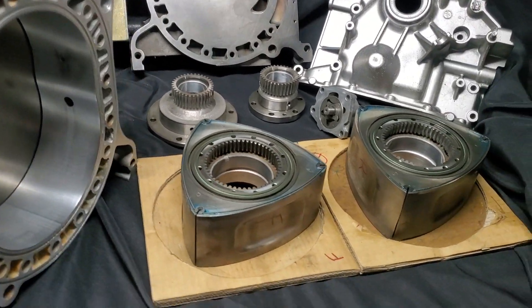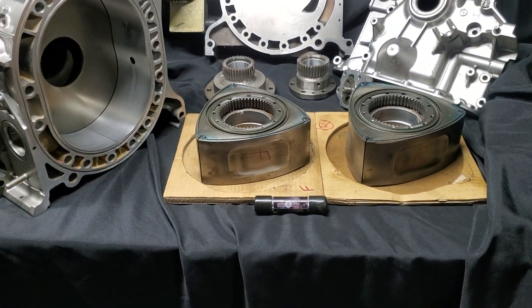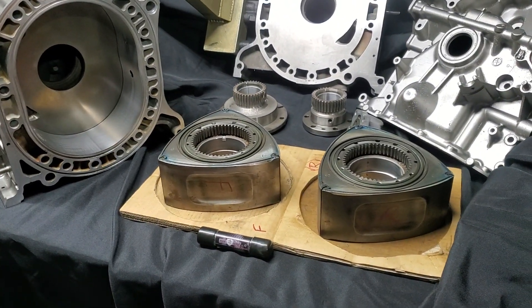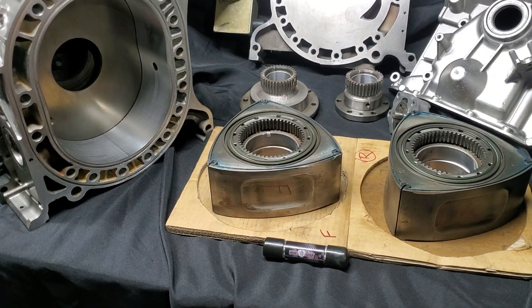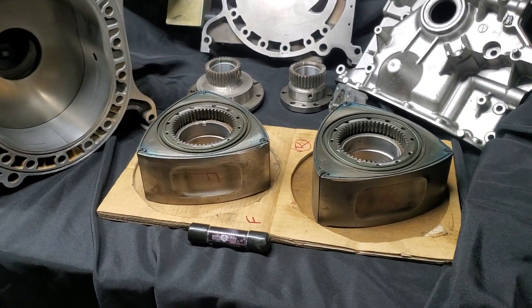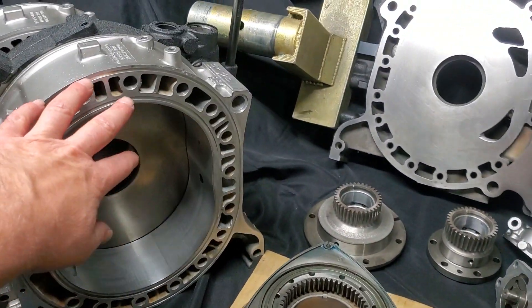We are going with the ENJ RX-7 based apex seals. I have those in stock. There are a lot of great options out there, but I run the ENJs in my Formula Drift cars and I really like them, so I'm going to use them in this build as well.